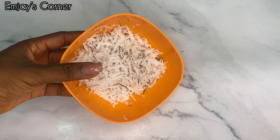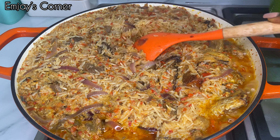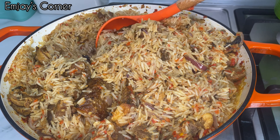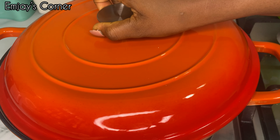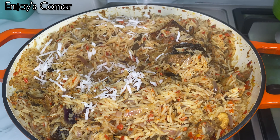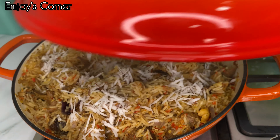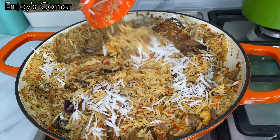Now it's boiling nicely — I'm going to give it a mix before adding in my rice. I'm using basmati rice for this recipe, but you can use any rice of your choice. I was concerned whether the pot would contain all the rice, since I just washed it without parboiling. But it did fit. Back to the coconut I set aside at the beginning — I'm now grating it with a small grater to get some coconut flakes.